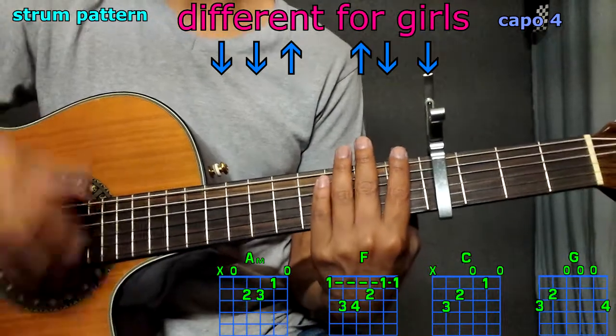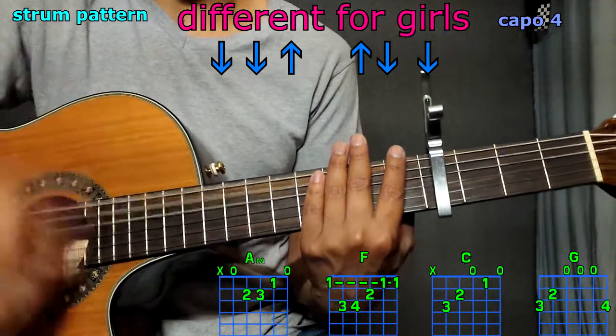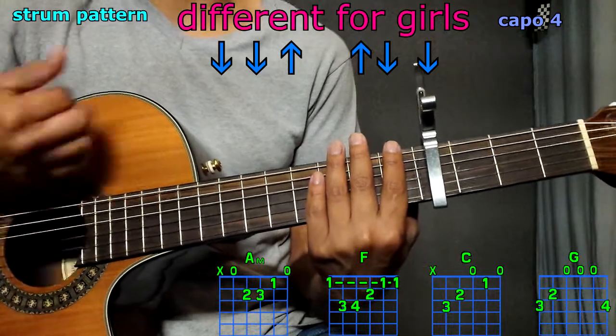Now the strum pattern is going to be this: down, down, up, up, down, down, down. Once again: down, down, up, up, down, down, down.